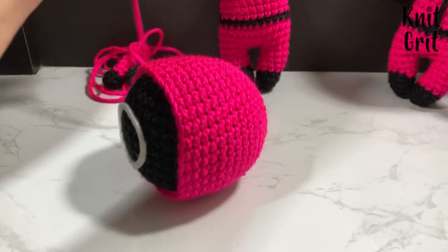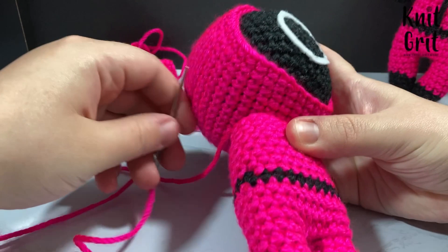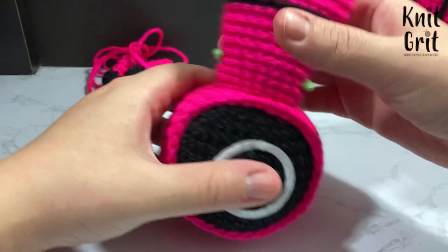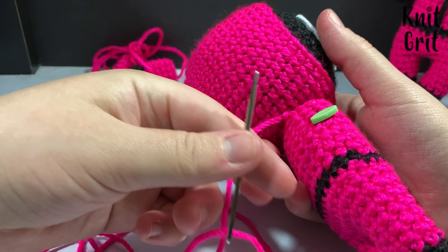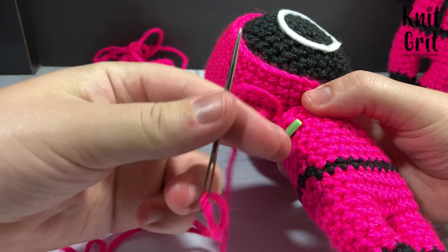I line up the hood stitches along the body's stitches and use stitch markers to hold everything in place. I go through the hood — not necessarily through the head — since I plan on adhering it separately. I sew up and down through the back of the hood and up the side of the body, working all the way down until the body is fully sewn on.